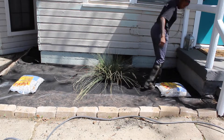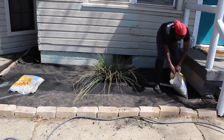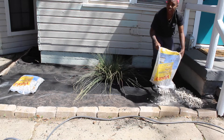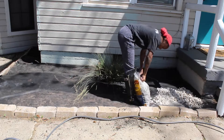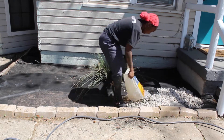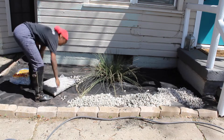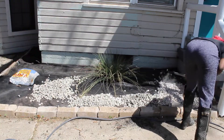If you watched my DIY planter patio video, it's literally the same exact process. If you haven't watched it, I encourage you to, but I'll tell you what I did: pour out the bags of rocks — I'll tell you how many I used on each side in the description box below. Once you pour out the rocks, you'll see me using my rake to just smooth it all out.